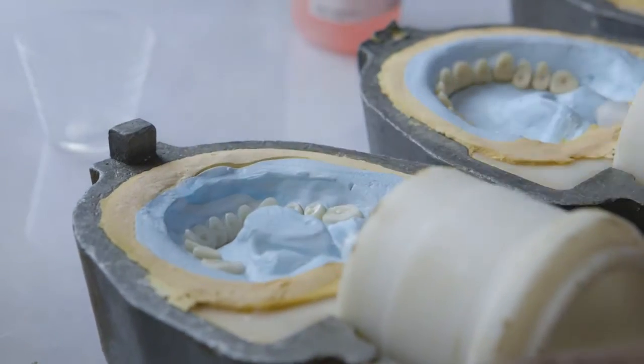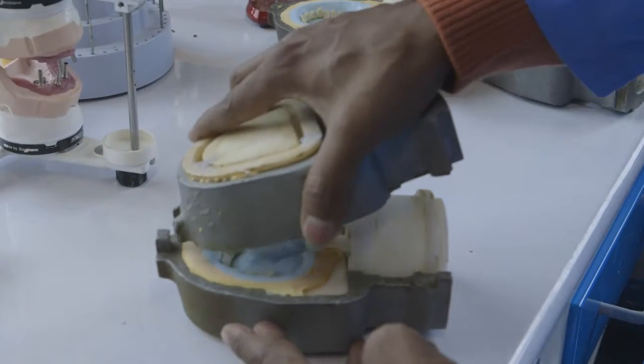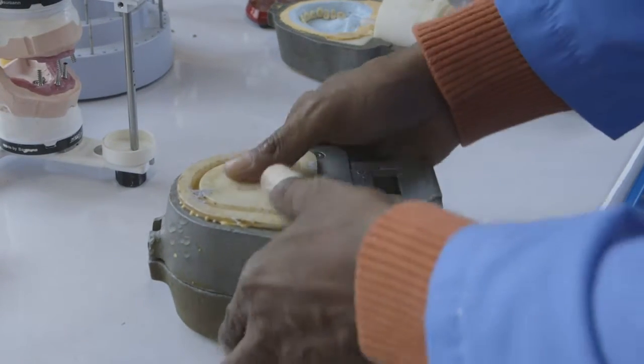You have to gather all your ingredients in order to make a cake, and each layer of cake builds on the previous layer, and dentures are made in a similar fashion.